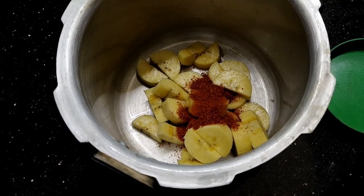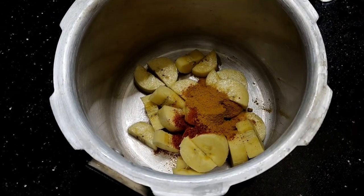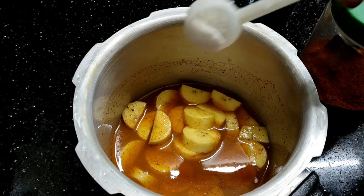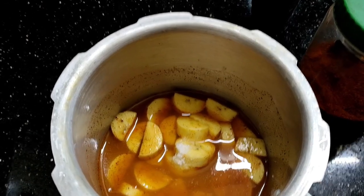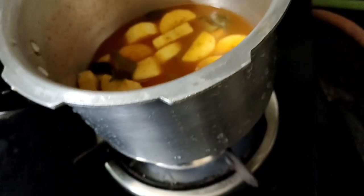I will add 1 spoon of milk and add 1 spoon of milk to 6 spoons. We will add 1 spoon of milk. I will add 2 ingredients.